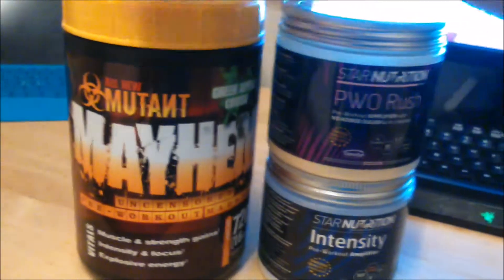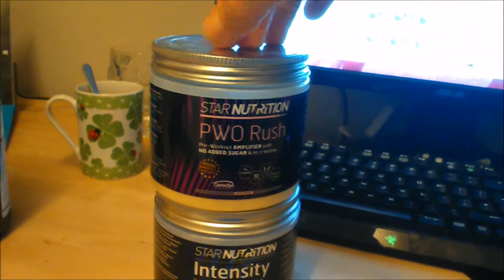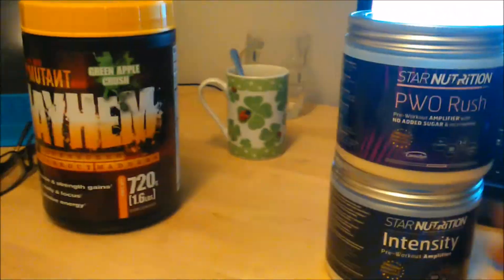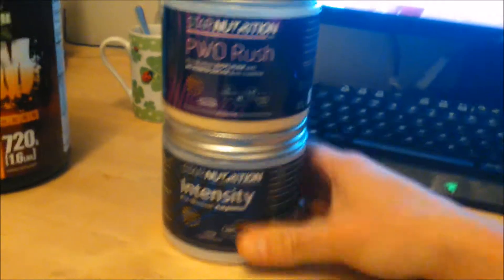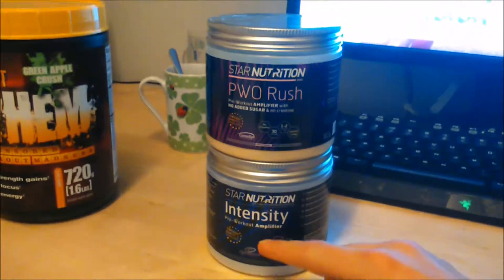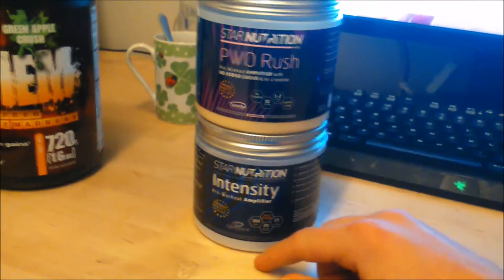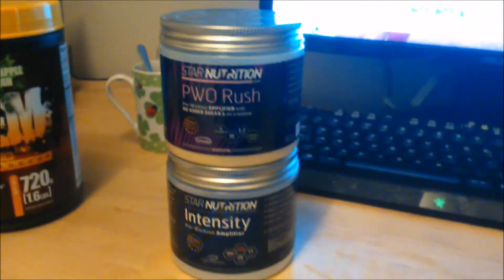I have to review this one and other products too. The PVO Rush gives you a great rush in the beginning but it doesn't last so long. I like the Intensity more than the PVO Rush. But everybody is a bit different and you'll feel a bit different — just try them out. I prefer this one over this one. The taste of those ones are great — they're really sour and bitter — and this one is not so good. Okay, see you.